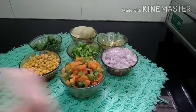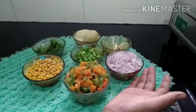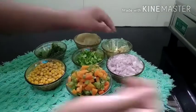Wedge Cutlete. I am using carrot and beans. I am using a small chop.